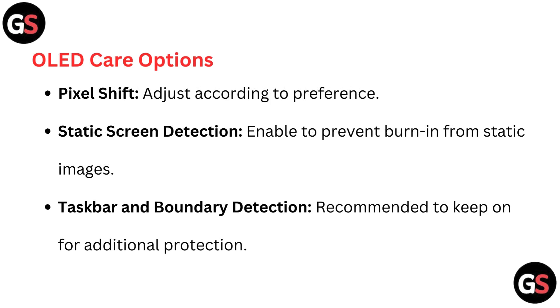OLED care options: For pixel shift, adjust according to preference. Enable static screen detection to prevent burn-in from static images. Taskbar and boundary detection is recommended to keep on for additional protection.